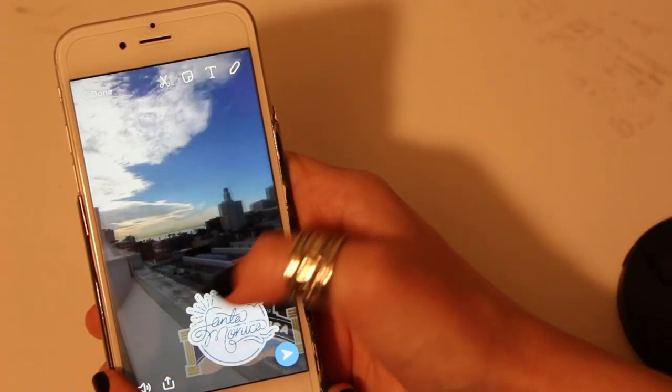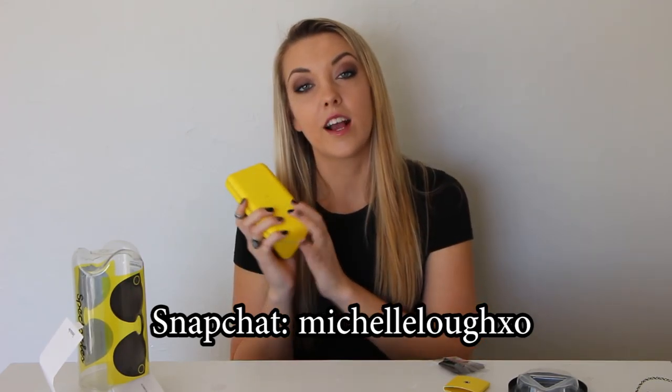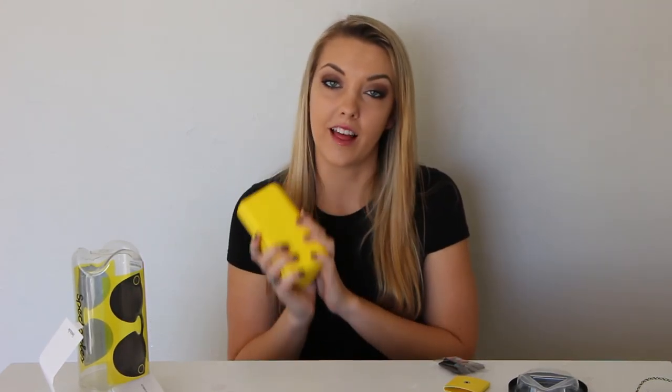That does it for this video! If you want to add me on Snapchat and see all my future snaps using the Spectacles, I'll be putting my username at the bottom. If you found this video helpful, please give it a thumbs up, and don't forget to subscribe to my channel. I'll see you guys very soon in my next video — bye!